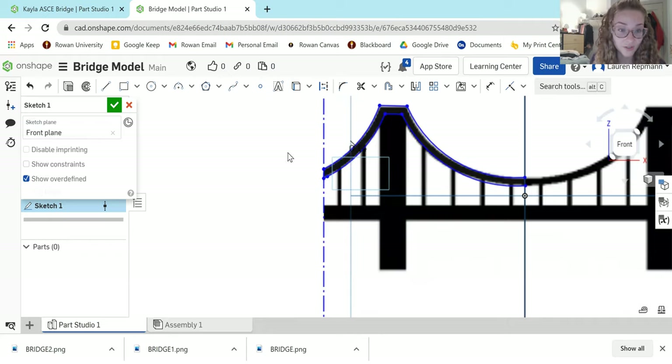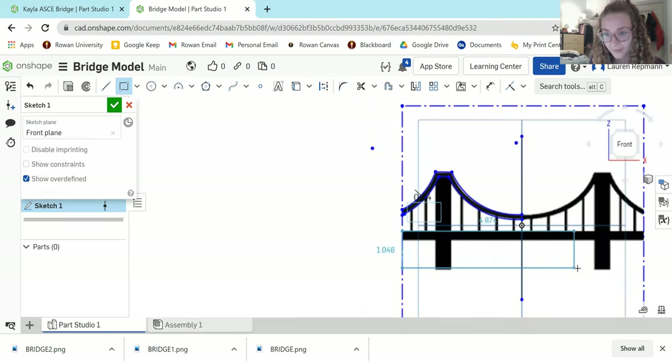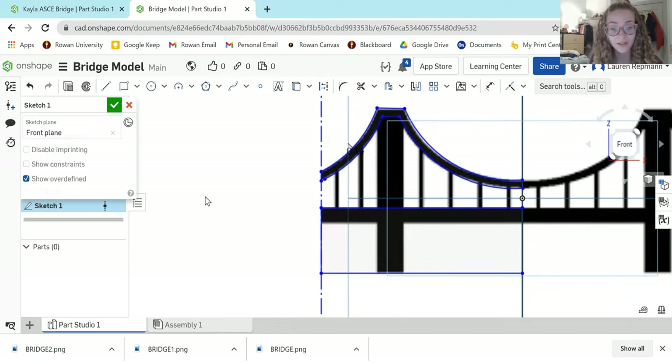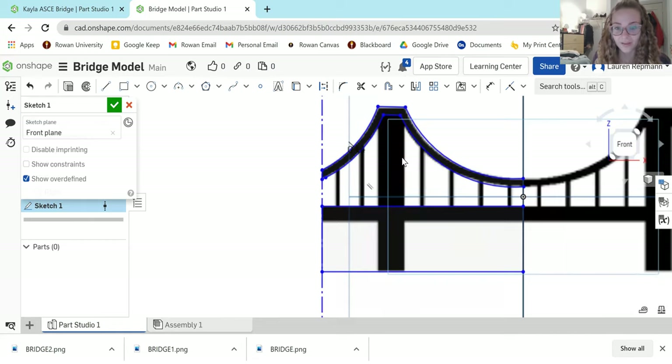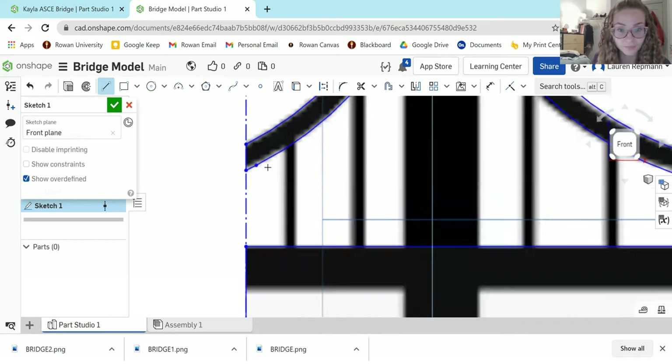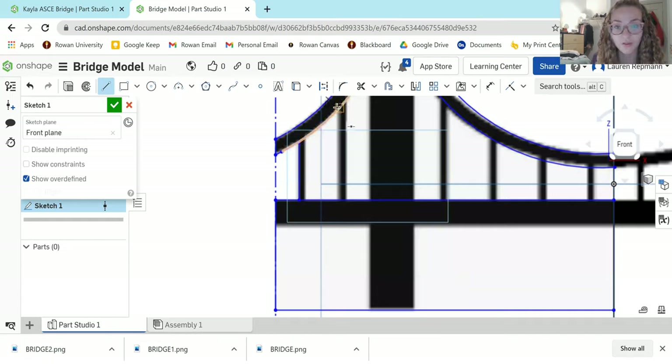One thing you can do differently is get rid of the legs of the bridge. Instead, we're going to create a box from here to our line of symmetry. This is to minimize the amount of support material needed to print the bridge. It also gives you more depth for whatever you want to store in your bridge desk organizer. Feel free to use the Offset tool for these lines as well.